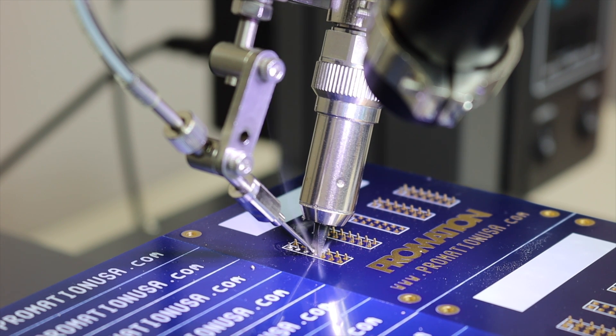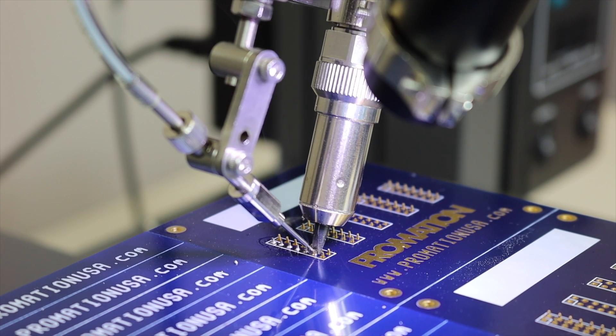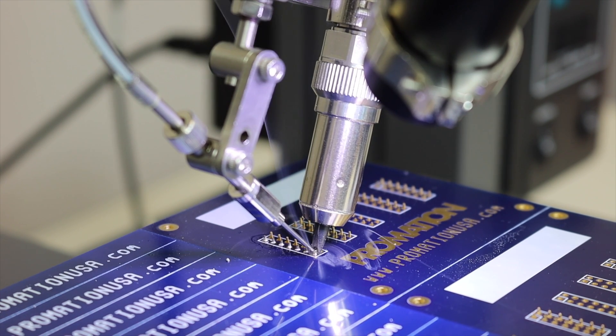Like our many standard soldering systems, the Quick ET9484E uses the familiar teaching pendant for program creation, solder joint profile creation, and solder location indexing.